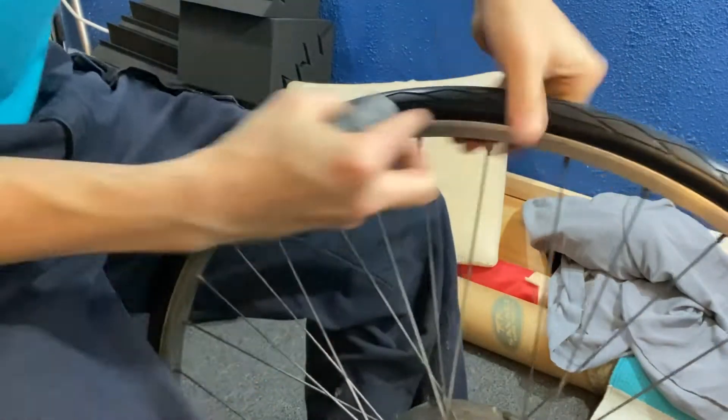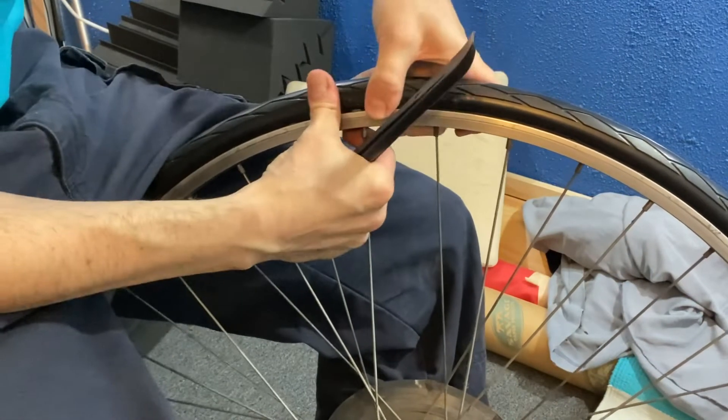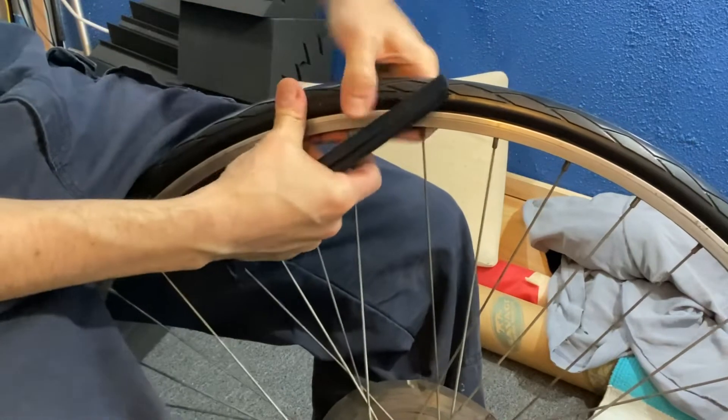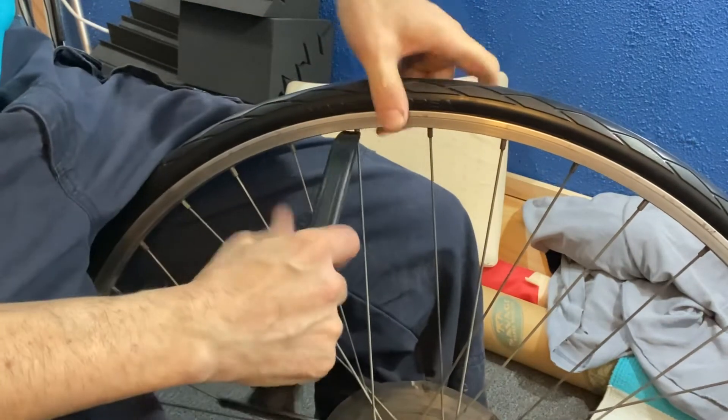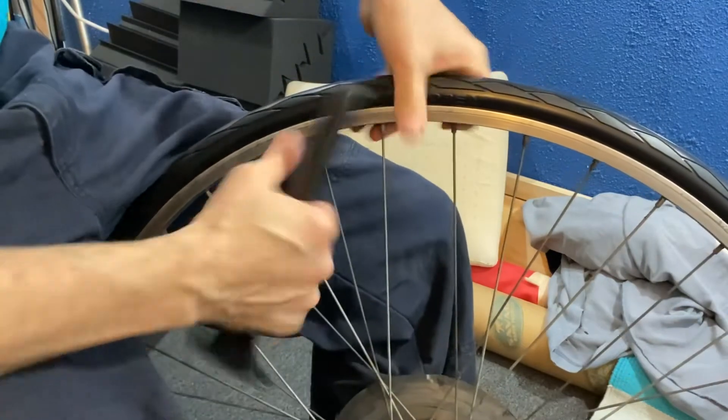Let's find another. Here's another. So this one, it's confusing because it's like, it's pretty in there, but it's not seated because it's still coming up. And then the other side is definitely seated, but this side isn't.